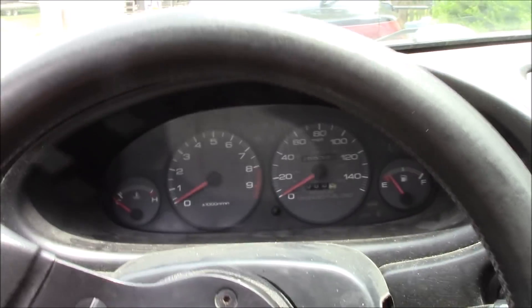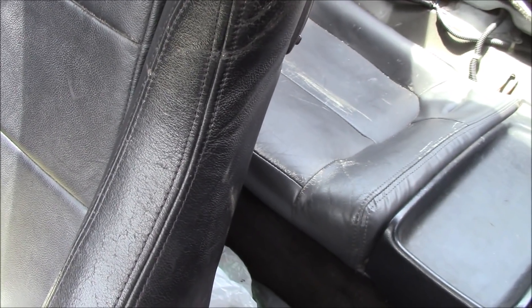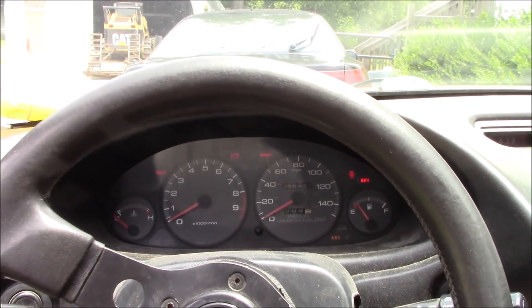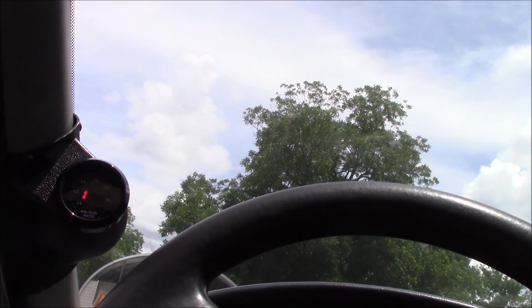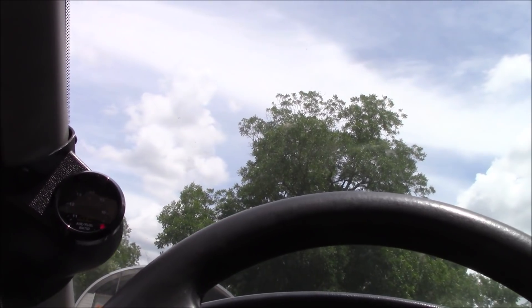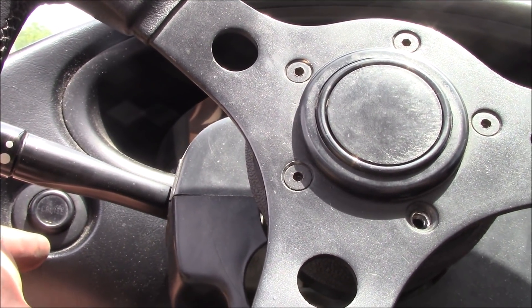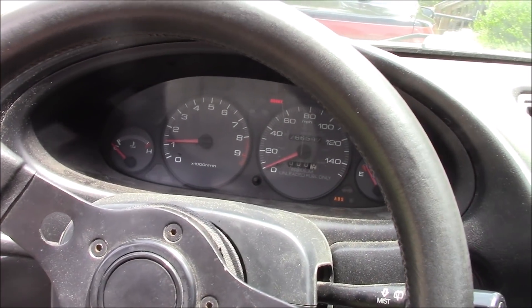The new pump is installed, everything's all buttoned up. Let's prime it. It's a little bit louder than the stock pump, but definitely not obnoxious. Let's start it up — hold on, he's got a little kill switch. There we go, I just wasn't hitting the kill switch. It's hot out here.